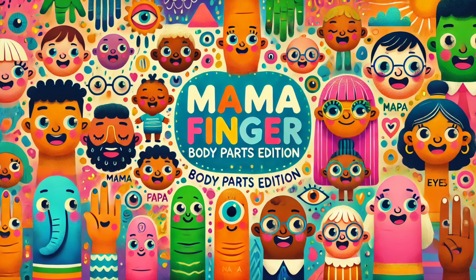Baby toe, baby toe, where are you? Here I am, here I am, how do you do?